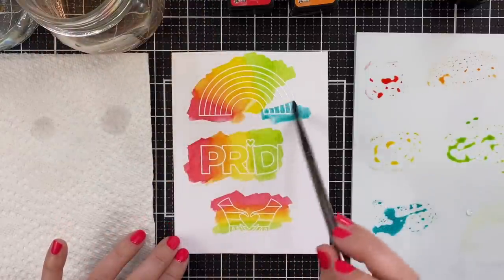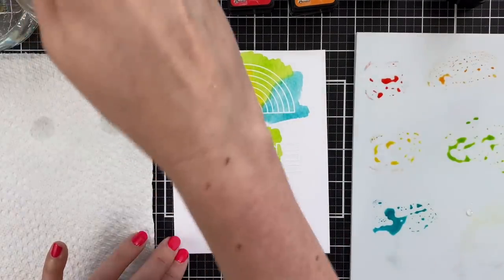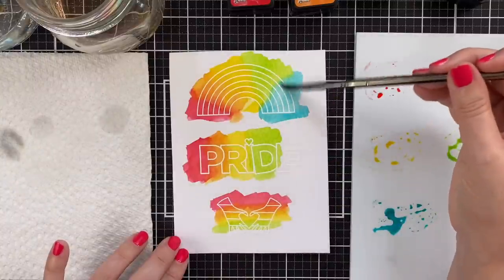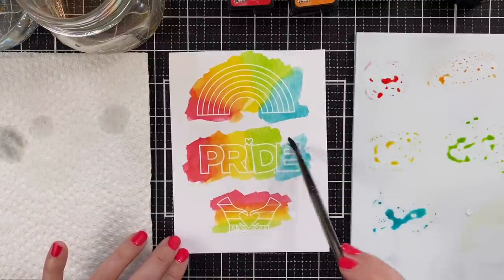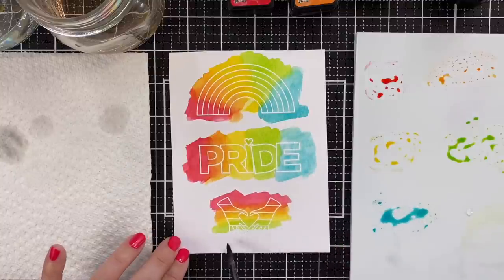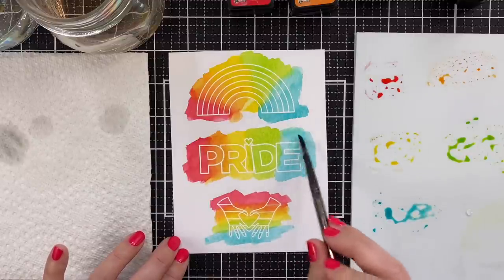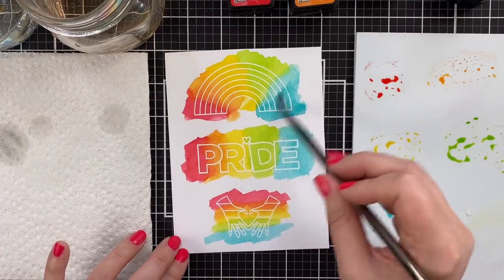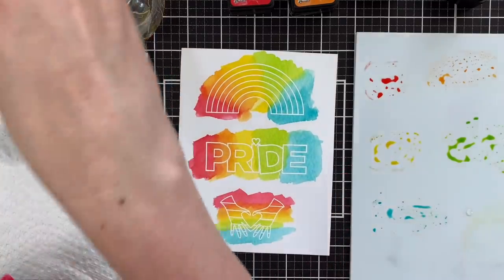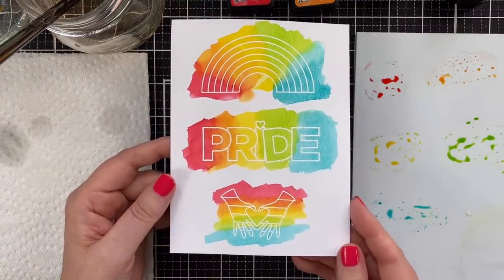I'm not letting any of these dry in between, I'm just going for it, getting it all in there. I brought in a little water on this top rainbow because that felt a little harsh for a transition, and just came in from the right and filled in from the bottom. And those are my three colorful rainbow emboss resist painted images — so quick to do. Now I'll just let those dry.